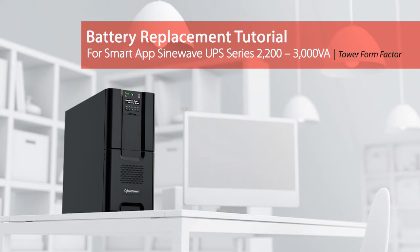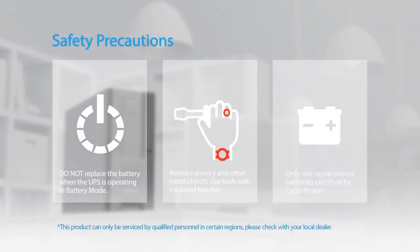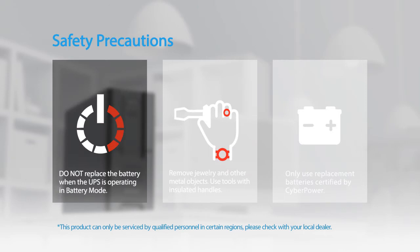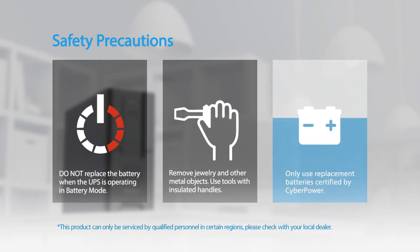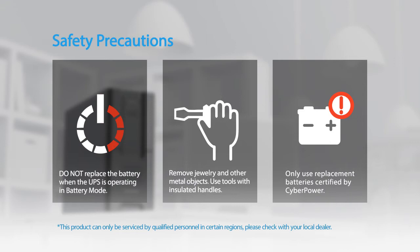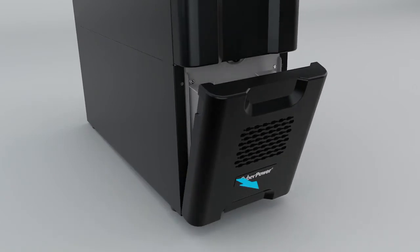Battery replacement tutorial for the Smart App Sine Wave UPS series. Please take the following safety precautions: the batteries for this UPS series are hot swappable — it is not necessary to power down the UPS. Do not replace the battery when the UPS is operating in battery mode. Remove jewelry and other metal objects. Use tools with insulated handles. Only use replacement batteries certified by CyberPower.